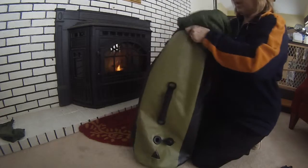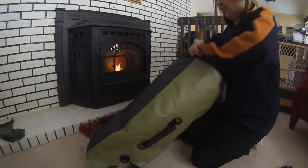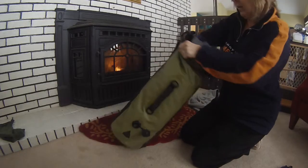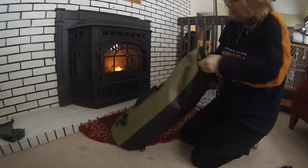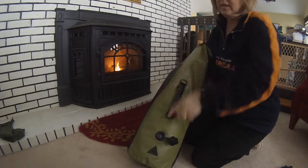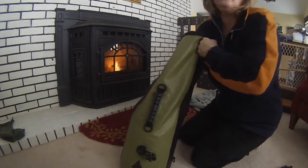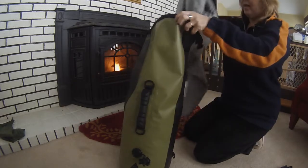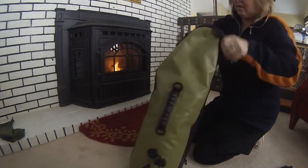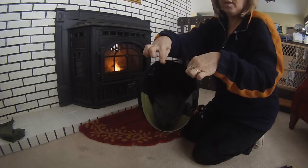First thing I'm going to put in is a sleeping bag. I'm having this valve open at the bottom as I'm stuffing the bag, forcing more air out so things get more compact. I'm also going to add a sweater — stuff it down in there. And as you can see, there's room for lots more stuff.